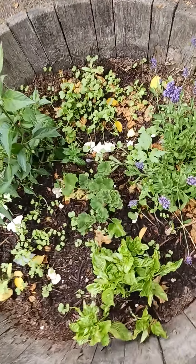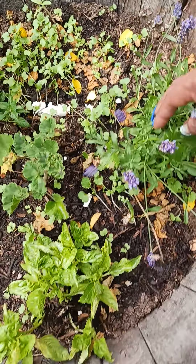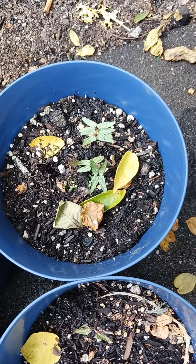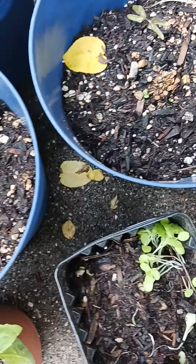My lavender spread out but it ain't coming up like I want it. We shall see what happens. But these flowers came up fast — I don't know what they are but we shall see.